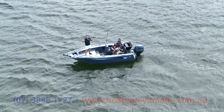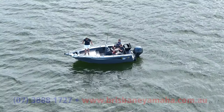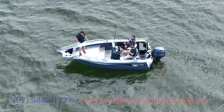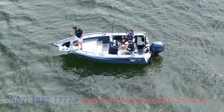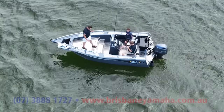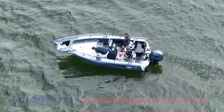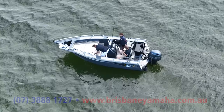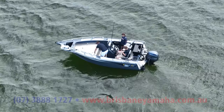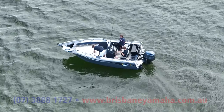Here we are in Moreton Bay in the Yellow Fin 580. What an awesome layout. There's three of us in here, very stable. It's got the full Garmin suite. That is a massive anchor well. A lot of people who buy these boats need storage — storage for your gear, camping, gas bottles, everything. Even the step, this beautiful checker plate step, has plenty of storage in there. Tackle boxes, gas bottles, safety gear — you can put a lot of gear in there.